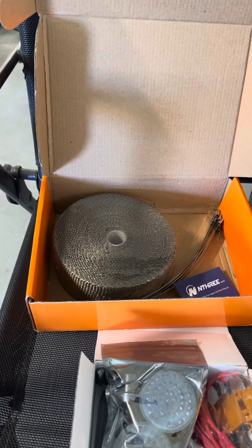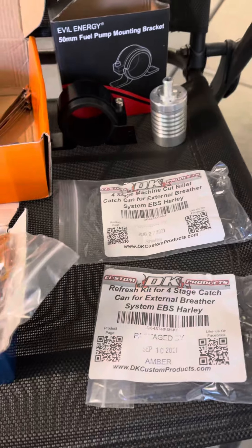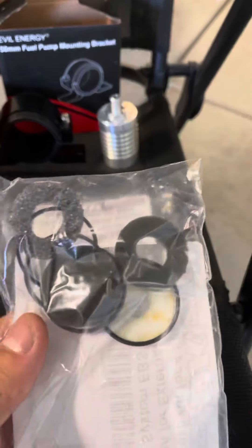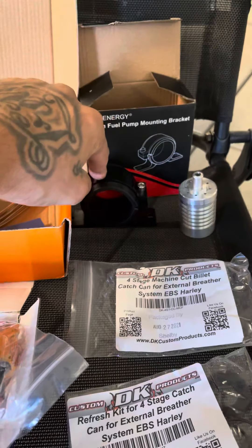That's a heat wrap, and as you can see, I already messed myself up. So I got some DK Custom oil catch can — the catch can — and a bracket to hold it.